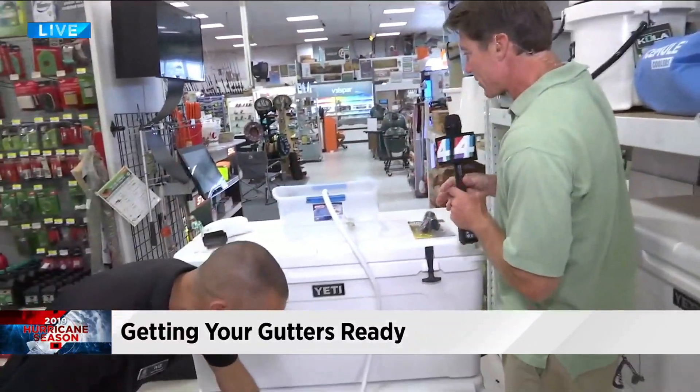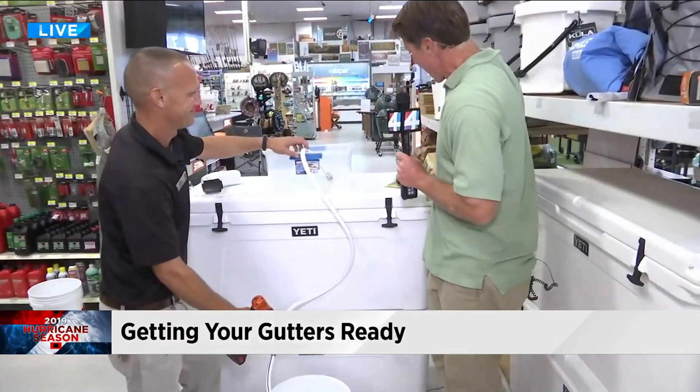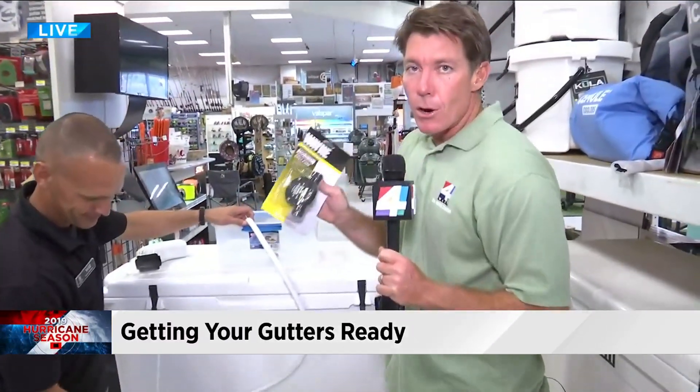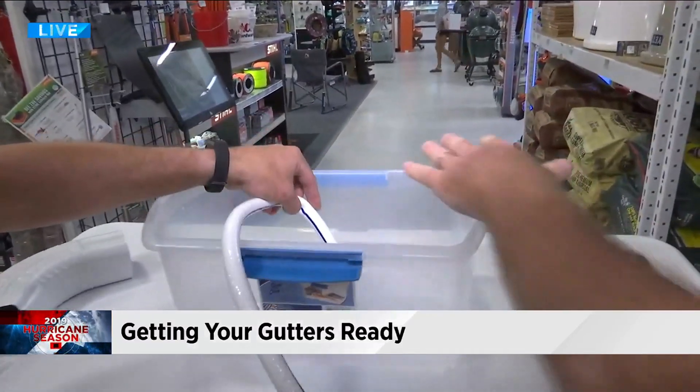So this is where we come to one of the coolest tools around. If you come out here to the Jacksonville Beach Ace store you'll meet Will — he pointed me to this little gadget. This requires no electricity and no sweat power. It is a drill pump: a pump that hooks onto your drill.